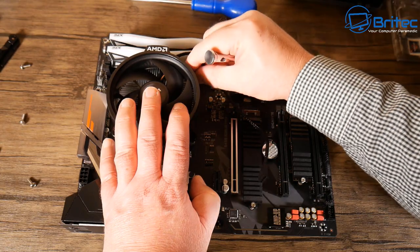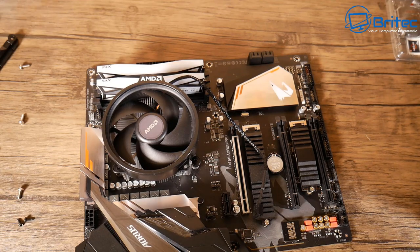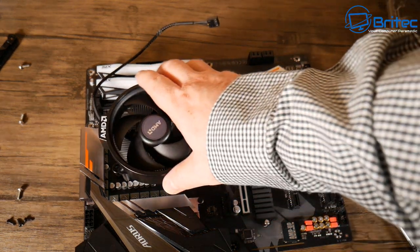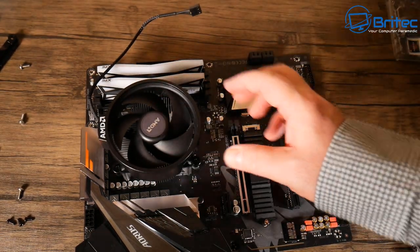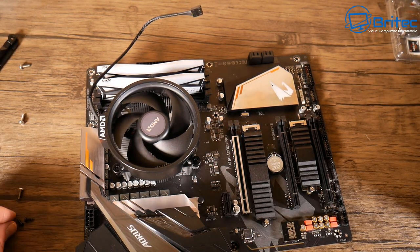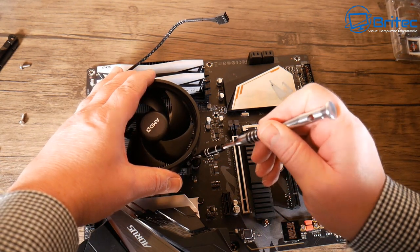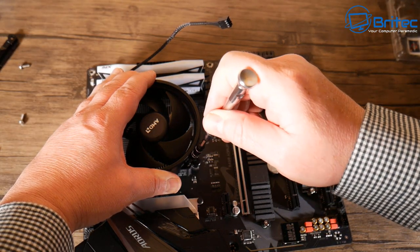In theory I could leave it where it is since we've only got two sticks of memory, but at a later date someone who buys this PC may need more memory and won't be able to fit it in the fourth slot because the logo is hanging over it. Let's go ahead and position this the right way. All we need to do now is reverse the process and put those little screws back in.